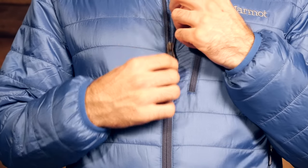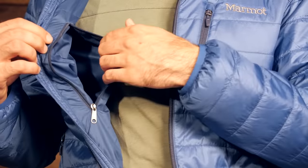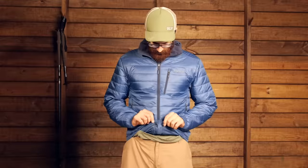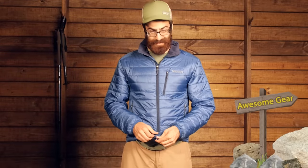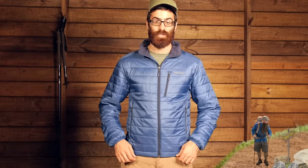We have also got one interior zippered pocket, great for items you would want to keep closer to the body. Down at the bottom, there are two draw cords right at the front, so you can cinch those down and really get a good fit around the hem. It is going to draw it in so it won't ride up if you are wearing a backpack or a harness of some sort.